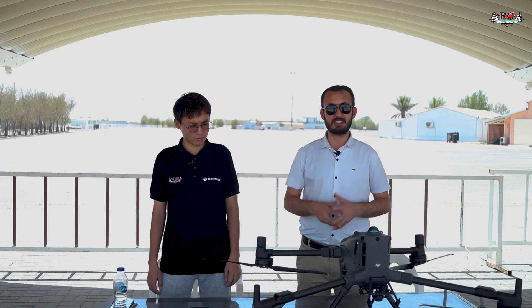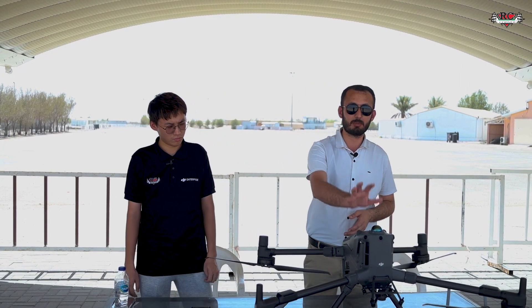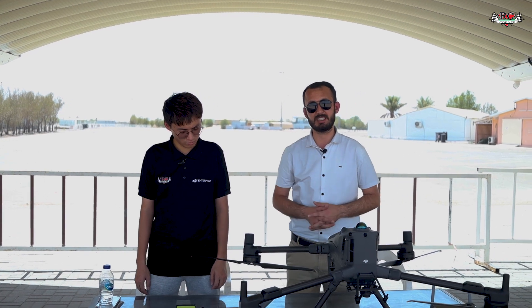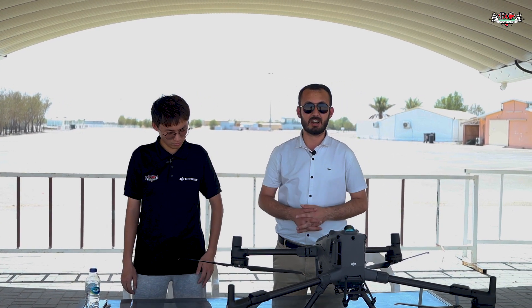Talking about the Matrice 400 series features, it is like a game changer in the drone industry. With respect to flying time, it gives you 59 minutes of flying time with a single battery. As you can see here, it works on one battery at a time, and this battery is a hot-swappable design.